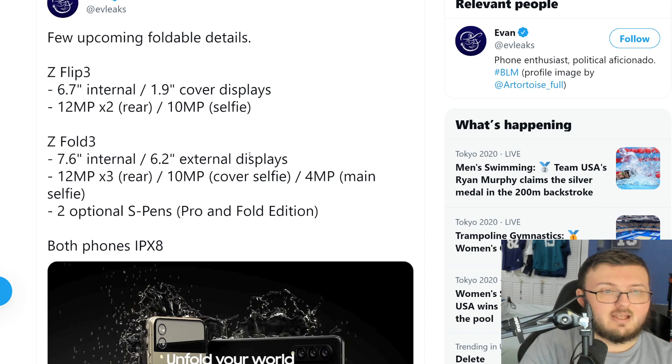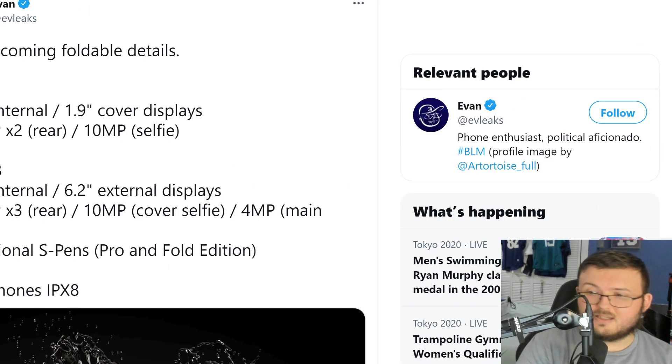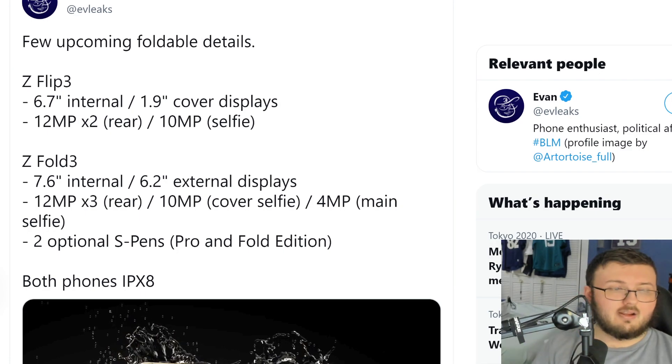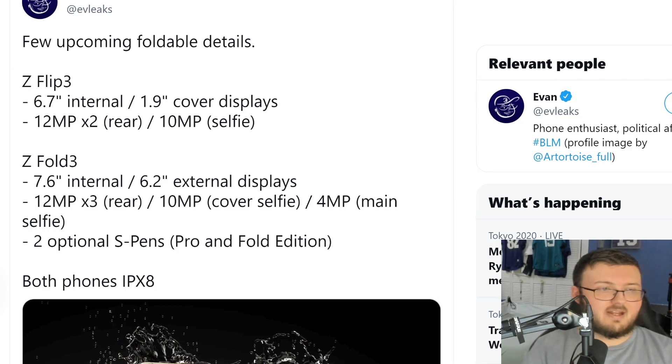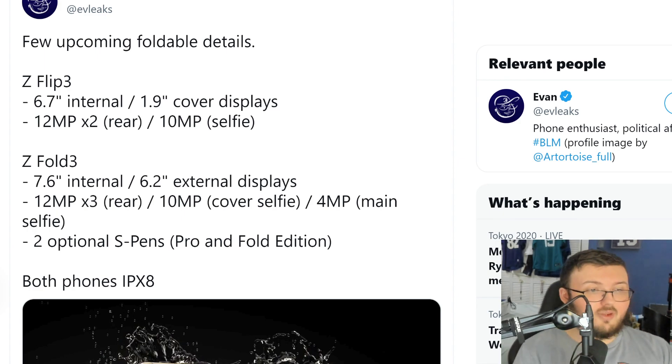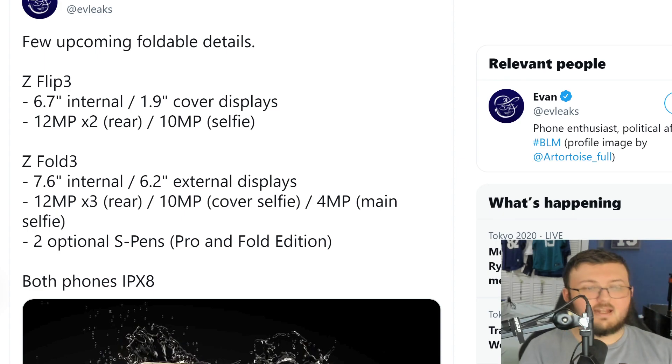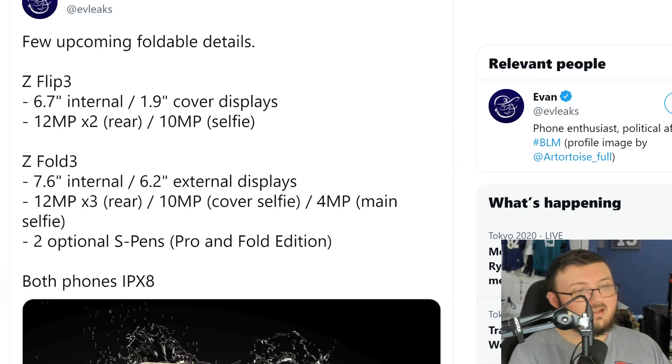Here is some camera information, which is actually kind of interesting. For the Flip 3, we have a 6.7-inch internal display, a 1.9-inch cover display, 2 times 12 megapixel rear cameras, and a 10 megapixel selfie camera. So the inside camera will be 10 megapixels, and the outside cameras will be two 12 megapixel cameras.